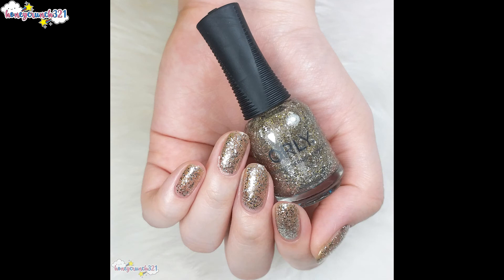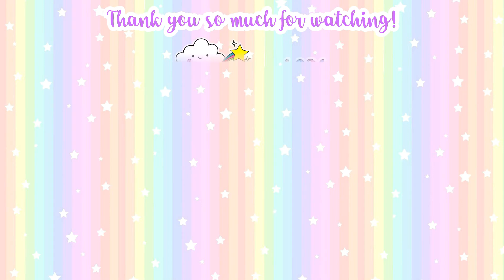And that's it for today, guys. Thank you so much for watching and I'll see you on my next video. Stay safe, bye!